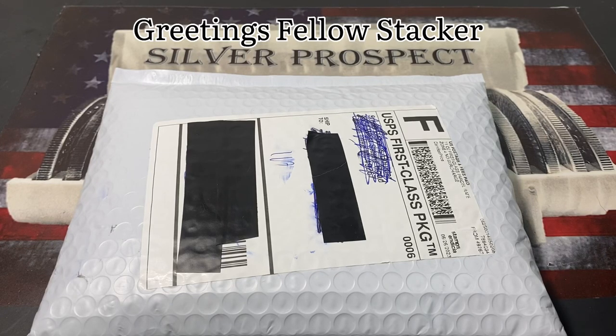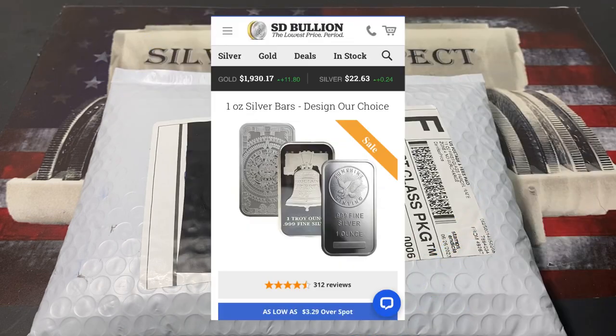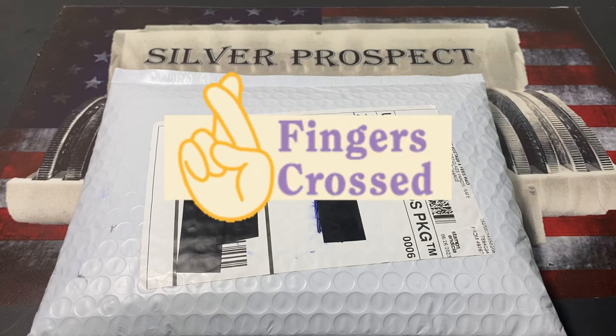Greetings fellow stackers. Thank you for joining me in this episode. I'm gonna be unboxing and reviewing a one ounce silver bar. This is a random design of their choice and this is from SD Bullion. In the past I've done several unboxing videos of random designs, but I've not done one from SD Bullion.